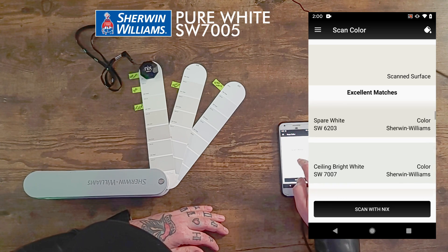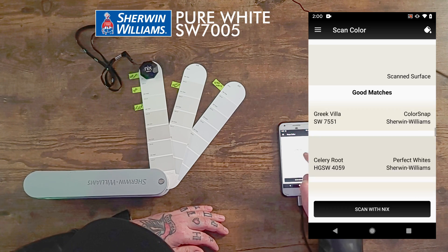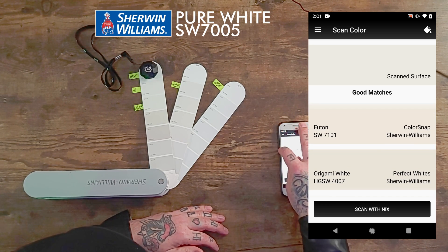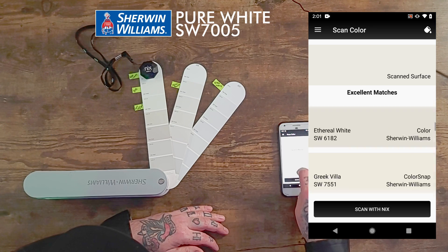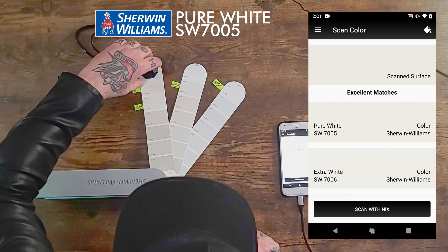It's got quite a few excellent matches, and then it switches to good matches with a whole bunch of others. At the very top it shows you what it thinks the color is — it scans it and says, 'Hey, this is what color I think it is,' and below that, 'Here are all the Sherwin-Williams paint colors I think match.' Pure White. Let's move to the next one.